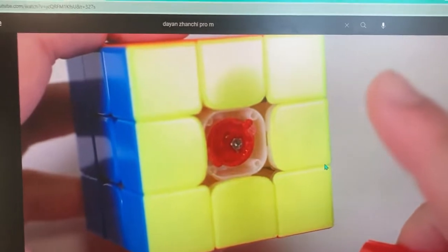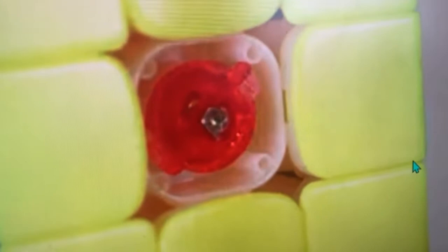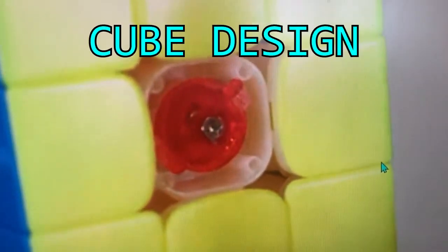My problem with the Zanshi Pro M, as well as the Tenyun V2 because it has the same thing, is this dual adjustment system. This is actually like a cube design "bro moment."